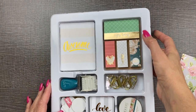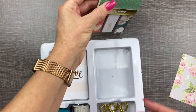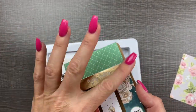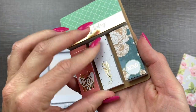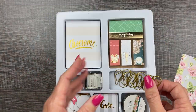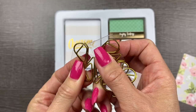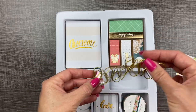Next up, we have some sticky notes. They have like a little stand for your sticky notes — that's so cool. There are some horizontal ones with gold foil and then some tab flags. This one you can write notes on. Next up, we have some gold paper clips. I like that matte gold. There are 10 of those.